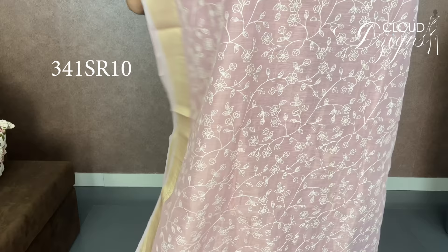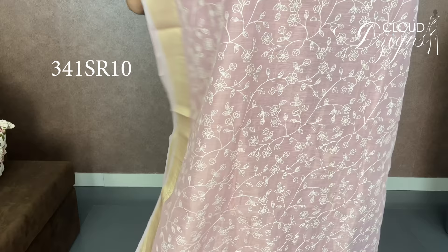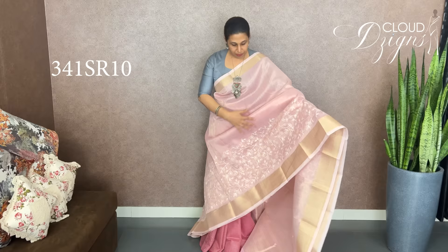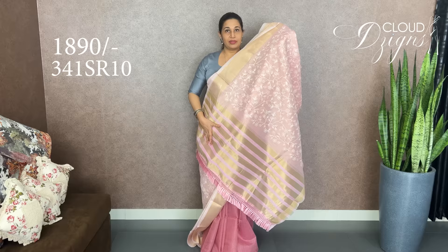This is an embroidery pattern with an off-white floral gel design. This is a full body — front portion with a full embroidery pattern and golden lines. This is a baby pink tassel blouse, pink with golden, and a pink stripe design — blouse with border.